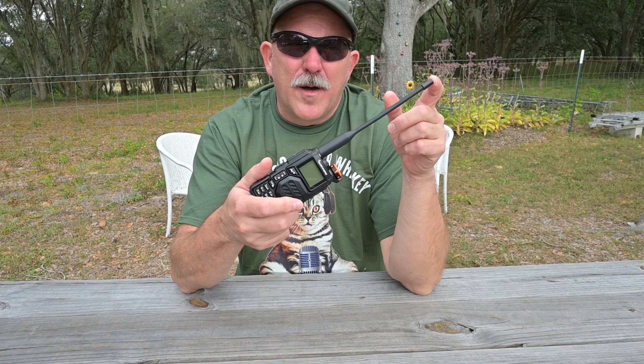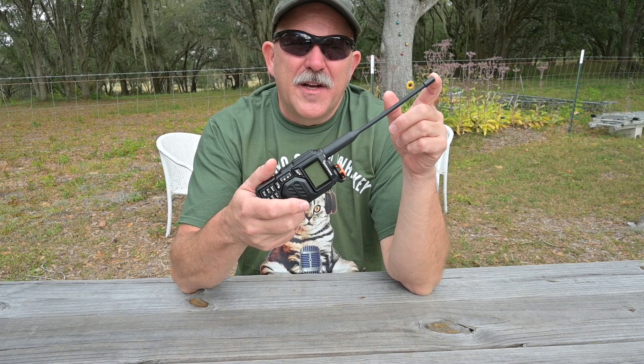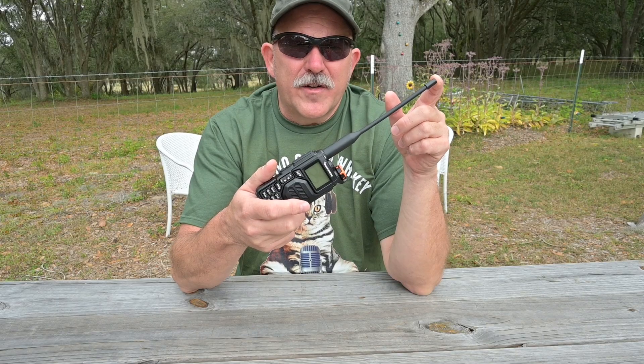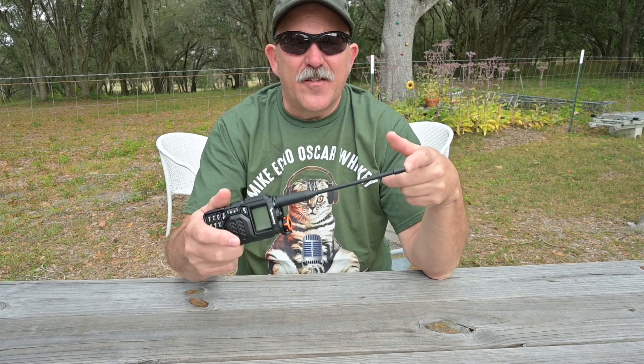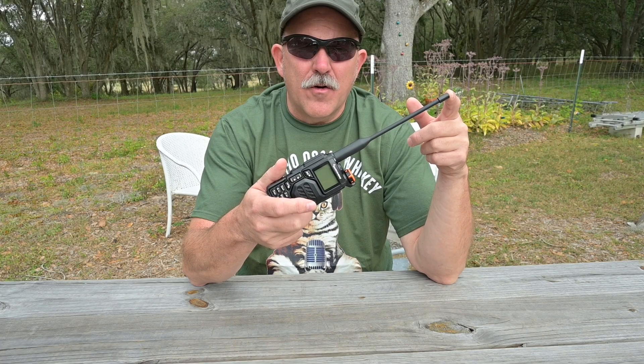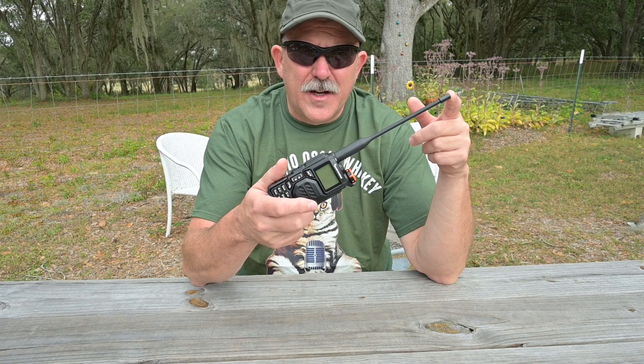Hello, this is Brett from Survival Comms. When I did the Baofeng mini video recently, fellow radio communications content creator Wildcat Comms asked in the comments if I would put the Quan Shang UVK5 on my test gear, as it is the radio that he recommends to new users on his channel.